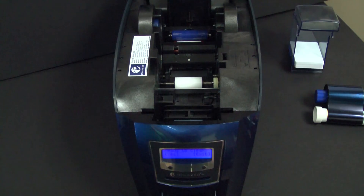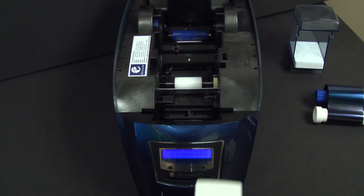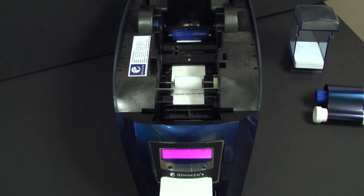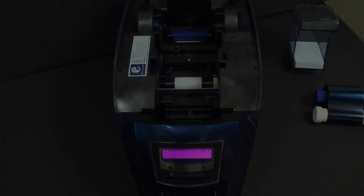Insert your cleaning card into the printer. When the rollers have completed their cleaning cycle, the cleaning card will eject automatically.